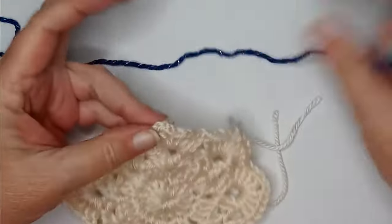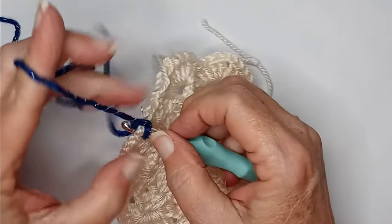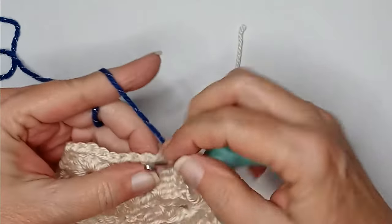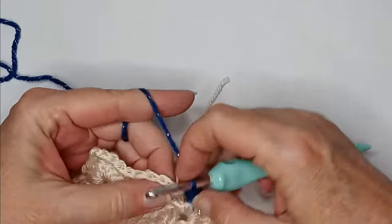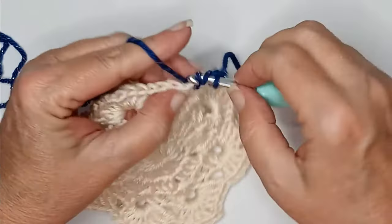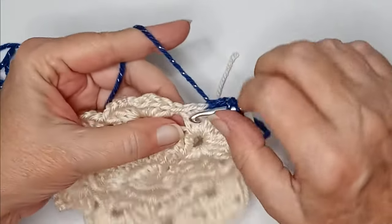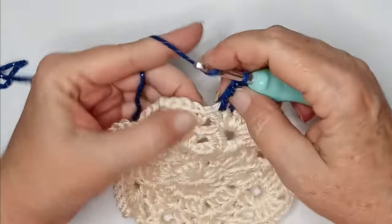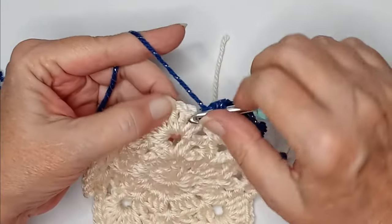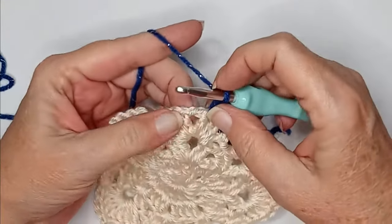For this round, pick any peak to start in. Into the chain two space you're going to do a single crochet, a slip stitch, and a single crochet. Then you're going to work in between the posts — not in the stitches — doing a half double, then in the next in-between a double, then another double.